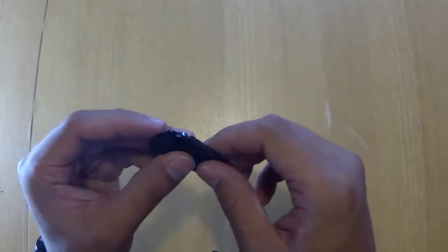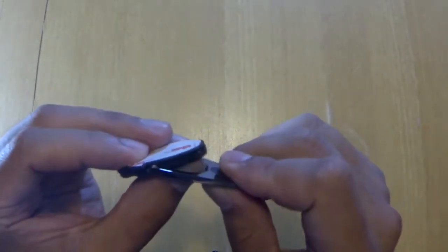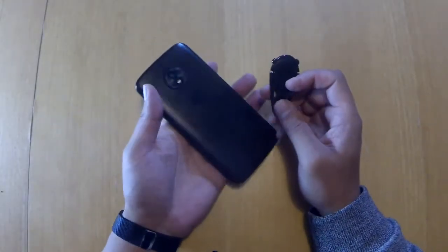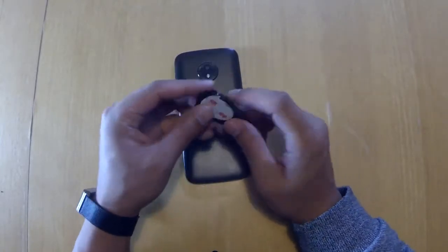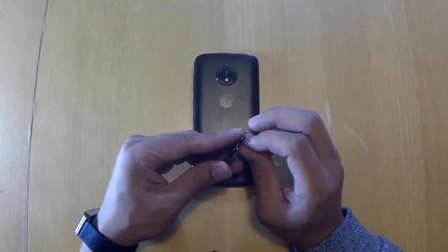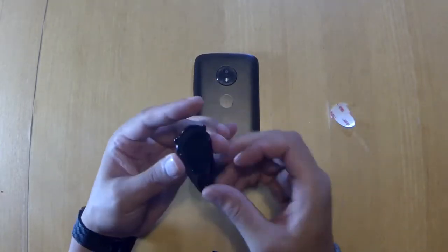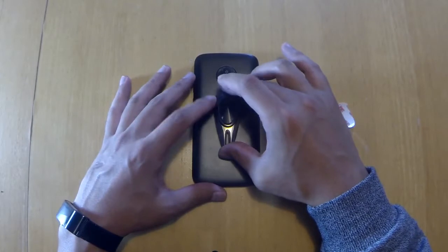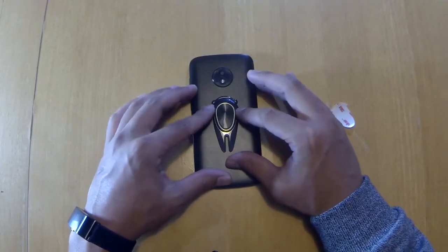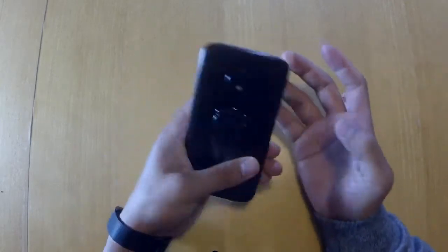It doesn't feel cheap. I'm going to put it on my son's phone — his Motorola, some cheap phone he has. Let's put it right in the middle somewhere — I think that's a good spot. That's it. Oh, it looks nice, it matches his phone. Looks pretty cool.